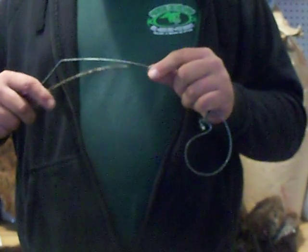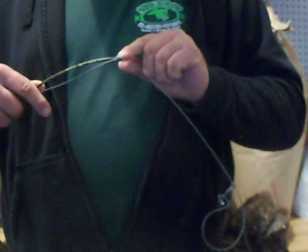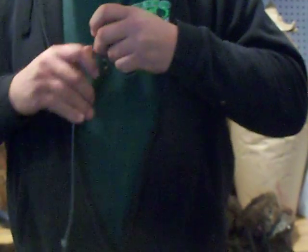I like the metal whammies and not the plastic ones because I trap in cold weather and the plastic doesn't give very much. So I like that little steel whammy there that fits very snug on your support wire. The way I load these is when I'm head snaring coon, it's actually overloading.